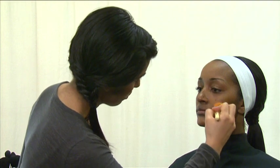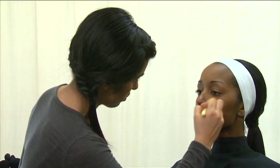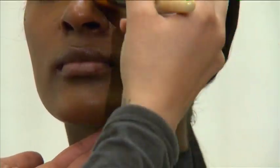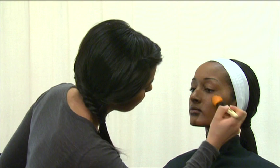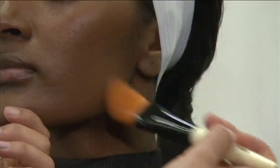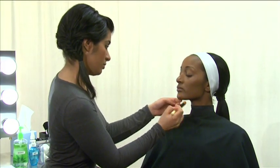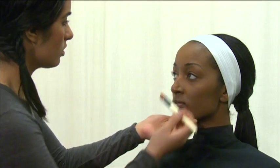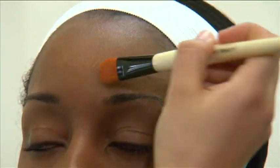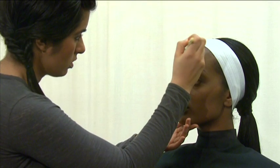If you've chosen the correct foundation, it will blend evenly from the jawline to the neck and chest. Since your goal is to give a slightly softer look to a square face, apply a small amount of foundation that's one shade lighter than the client's skin tone.